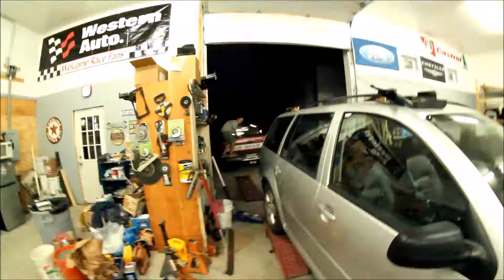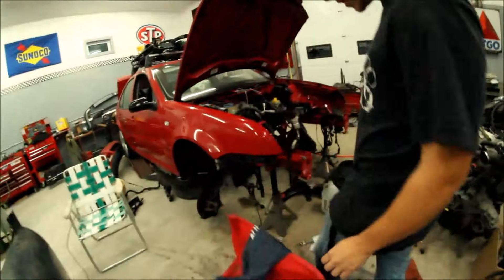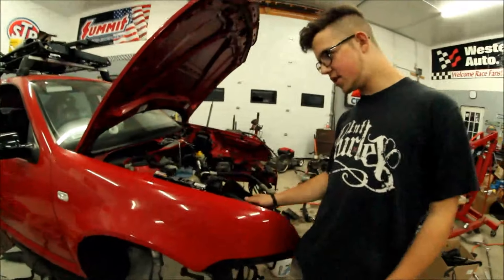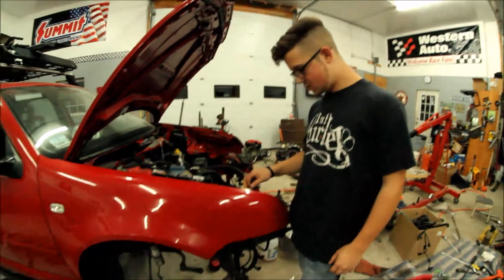Meanwhile AJ's doing a 2.0 to 1.8T conversion. Stage 3 clutch — it's going to have a big turbo. It's a Volkswagen. Just keep bouncing on Raceline, smoking a bit too. Like dampening — there's some fresh heat going on.